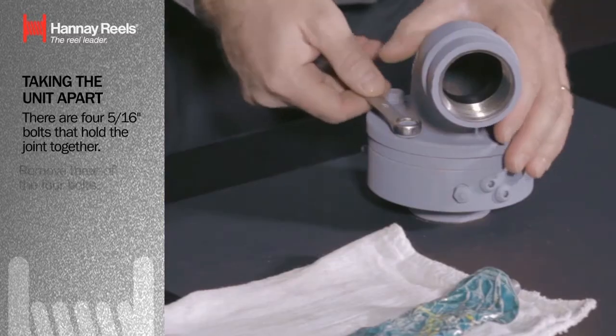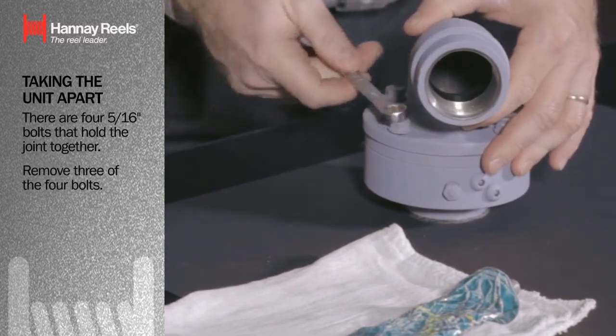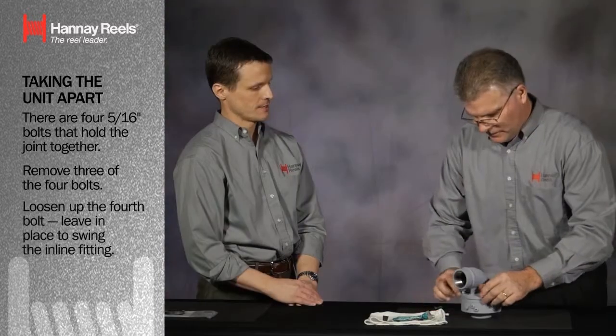So Rob, this is pretty simple, I imagine. What are you going to do? Very easy. There are four bolts that hold the swivel joint together. I'm going to remove three of the four bolts and loosen up the fourth. We're going to leave it in place so we can actually swing the inlet fitting out to the side.